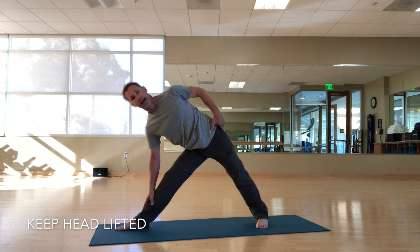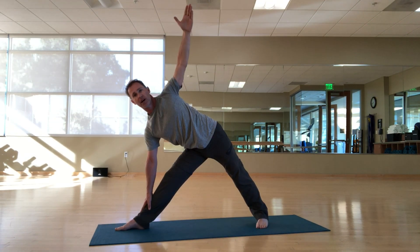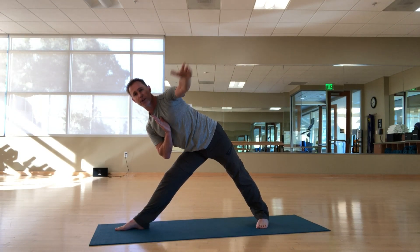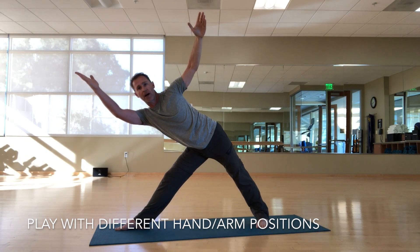I'm not going to let my head hang down. At this point I can take this arm up, bring this hand to half prayer, or bring this hand forward. It doesn't really matter what I do with my arms.